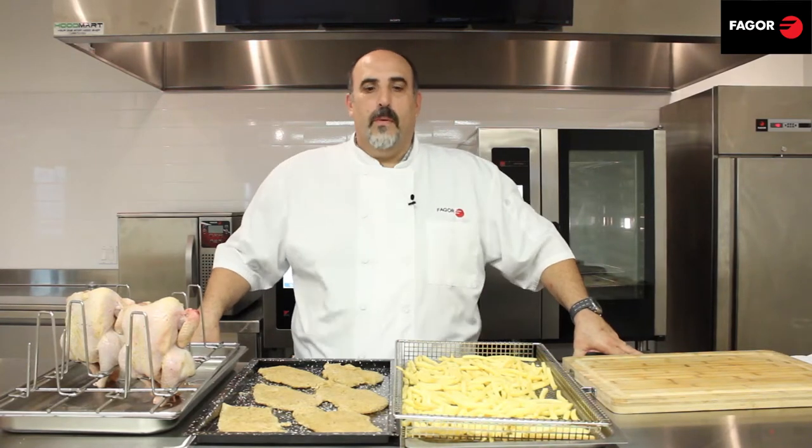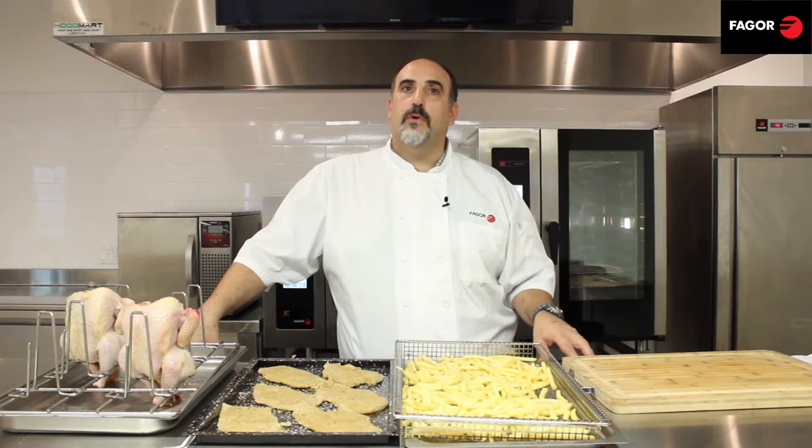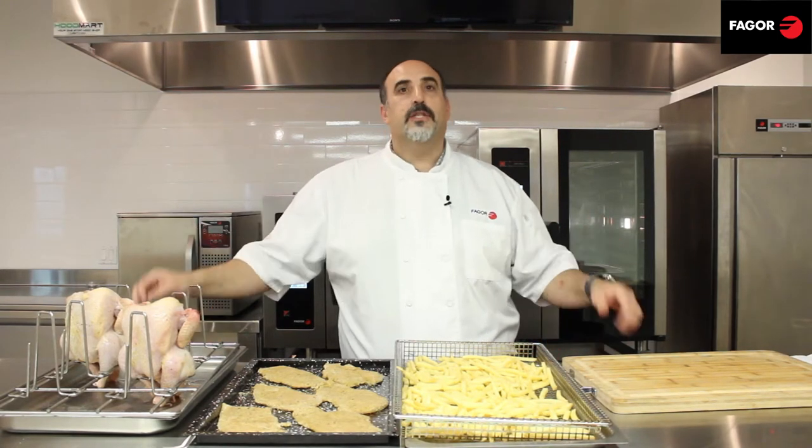Hi, this is Chef Dave with Fregor. In this video series we're going to talk about our four cooking modes for our Advanced Plus combi oven. Today's video is going to focus on the combined or combi mode as we like to call it. Let's get started.